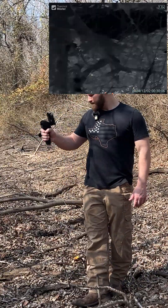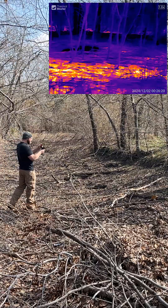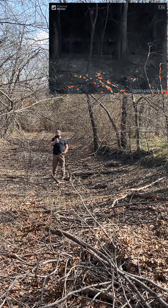Usually thermals are built to not pick up the heat difference well — just the heat outline. But this is picking up every little red to orange to yellow glowing spot. It is unbelievable.